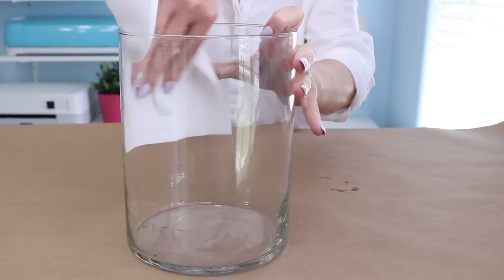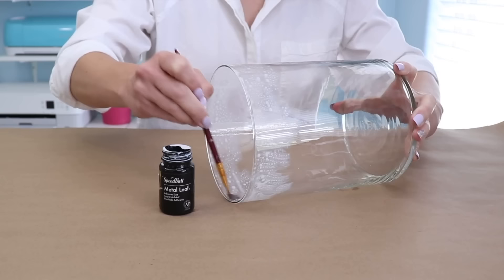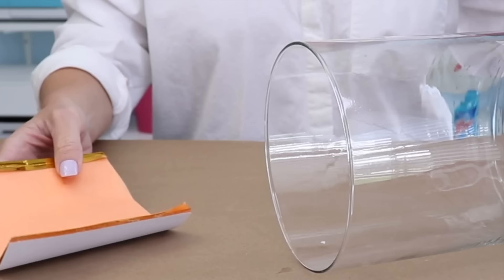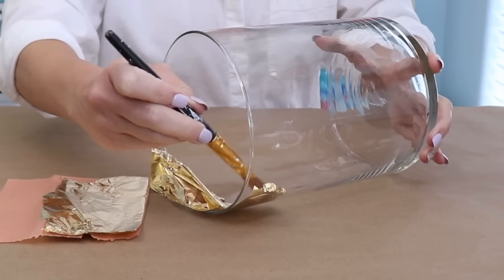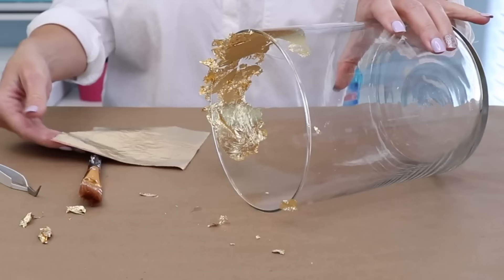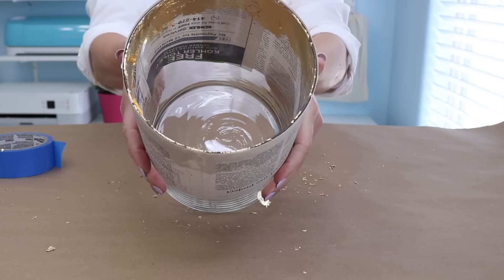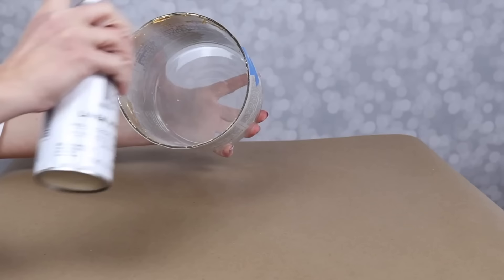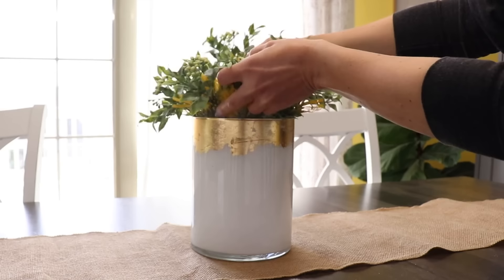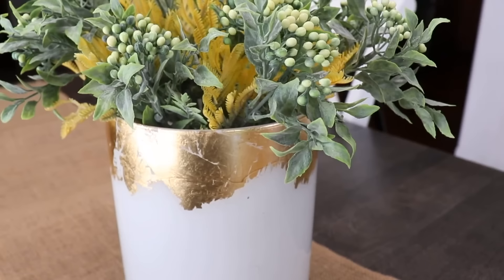The first step is to make sure the surface is really clean. To start, use some gold leaf adhesive and let it sit for about 20 minutes. Now get out the gold leaf sheets — use a tweezer and a dry paintbrush. As you go along, use the paintbrush to pull away any of the excess, then move on to the next step: add some paint to the inside of the vase. It has the look of a white ceramic vase with a beautiful antiqued, rustic gold finish at the top.